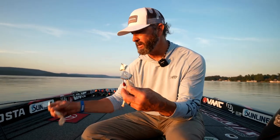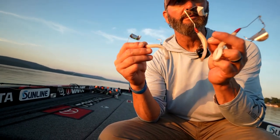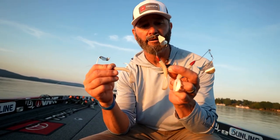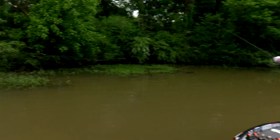I have the ability to change colors on it. I've got three white ones out here with a red head and silver blade — that's the color I throw a lot. You can really make it look like a shad on the surface running with those legs kicking. It's a pretty small profile.